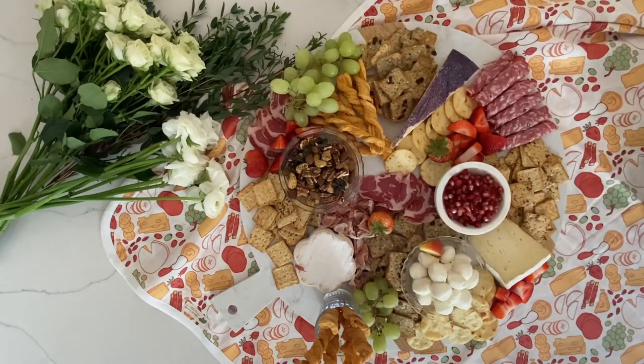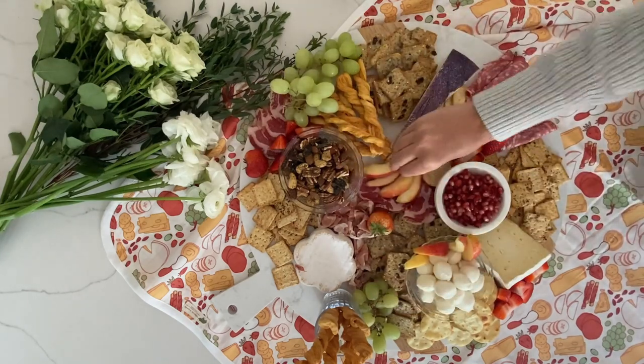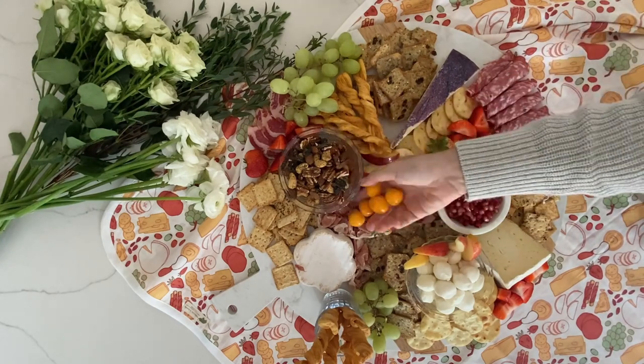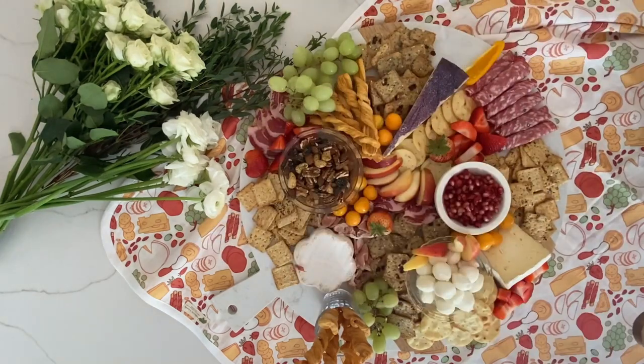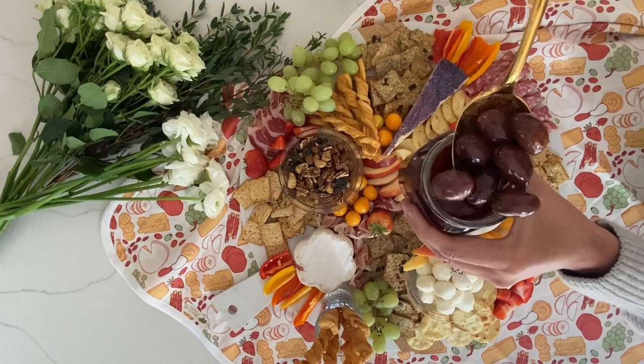Make sure each food is in at least two places around the board so that no matter where your eye goes, there's a pop of color. This is also where you can have a ton of fun with layering — a great charcuterie board has a ton of layers, so stack things on top of each other and add fruits on top of your cheeses.